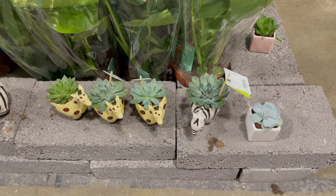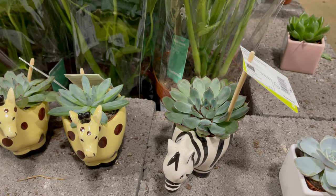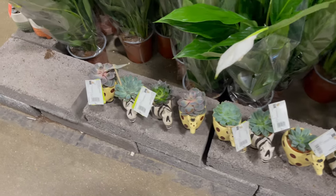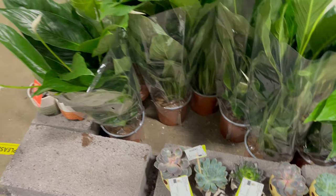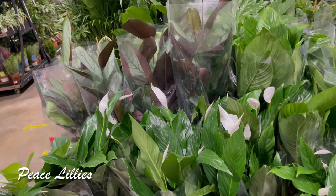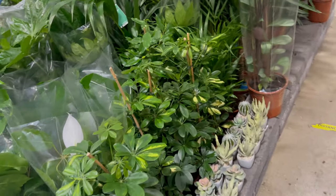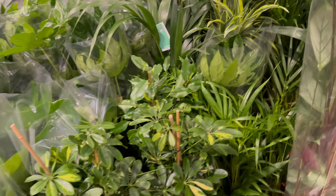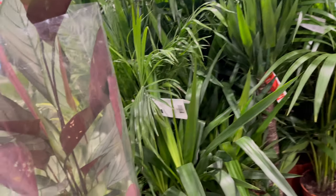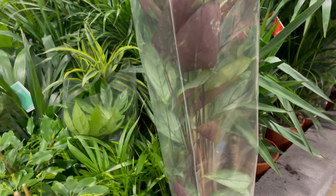Look at all the succulents — these come with their own pot as you can see. Beautiful succulents here and the peace lilies as well. It's all packed together here; this one is beautiful. What do we call this plant?